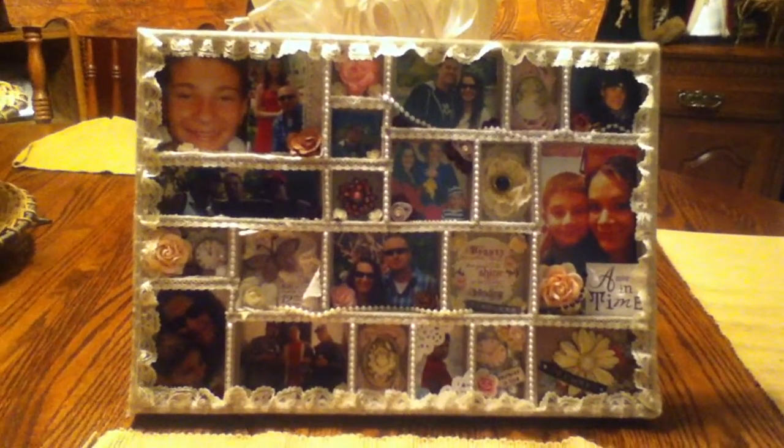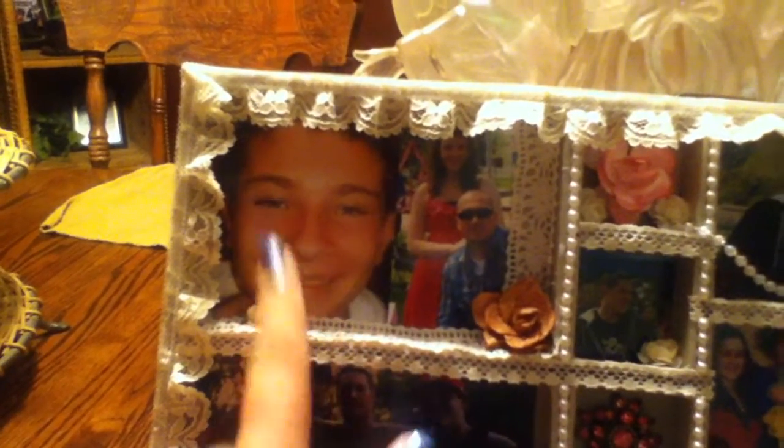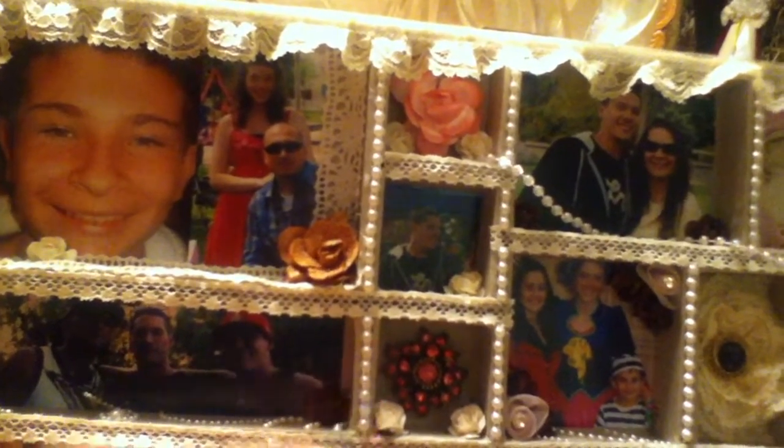I'm going to show you guys real quick. This is what it looks like — these are pretty big trays, as you can see. So I'll start over here. This is my oldest brother, and these are his two kids, my nephew and my niece. I just kind of added some vintage lace inside, and around the whole thing I put some lace. This is all vintage lace, and I used some flatback pearls on it.